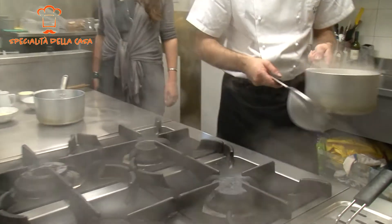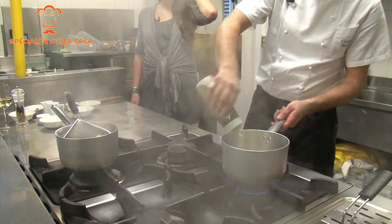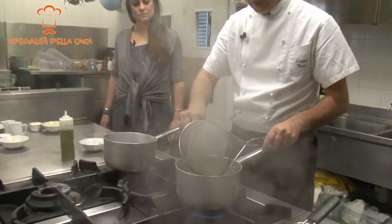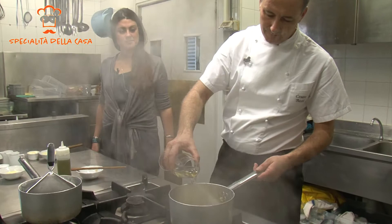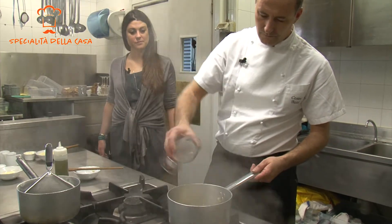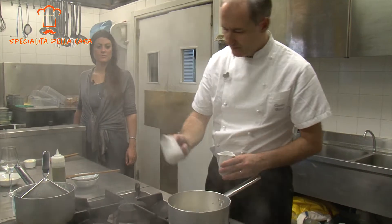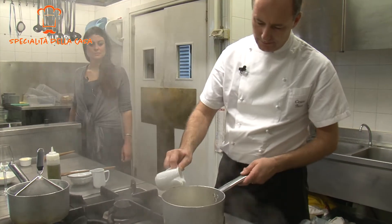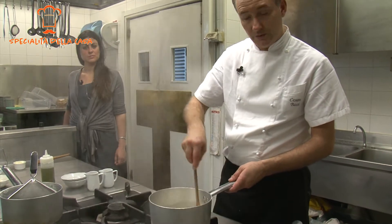Lo stoccafisso è cotto, lo andiamo a scolare, facciamo soffriggere un po' di cipolla, andiamo ad aggiungere lo stoccafisso, sfumiamo con un goccio di vino bianco, aggiungiamo delle patate tagliate a cubetti, uniamo un po' di panna, un po' di latte e facciamo cuocere il tutto per circa 40 minuti.